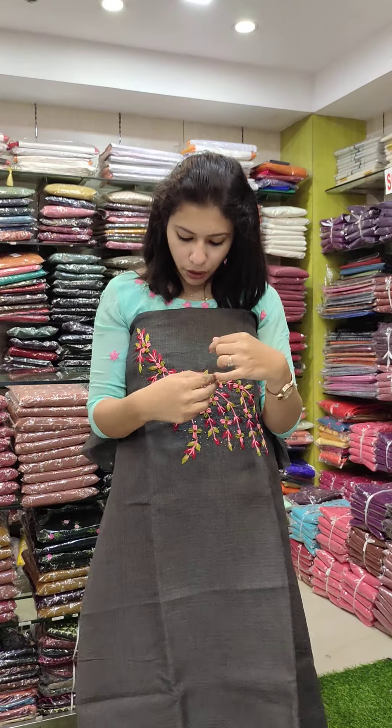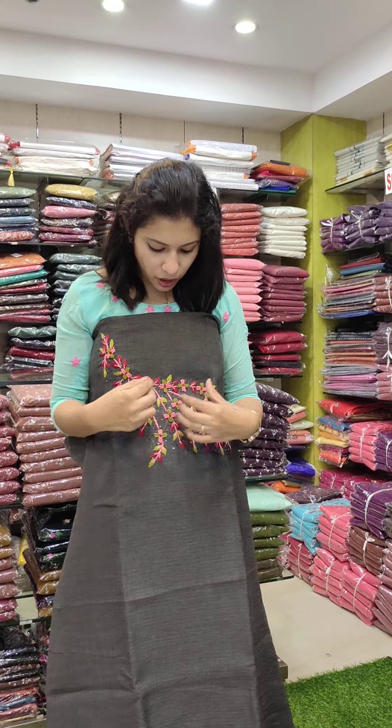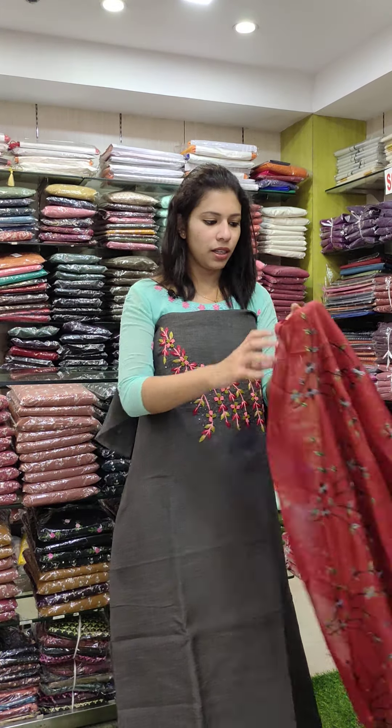This is a peach, pink, maroon, and green combination. This is a highlight. This is a blackish-gray combination.